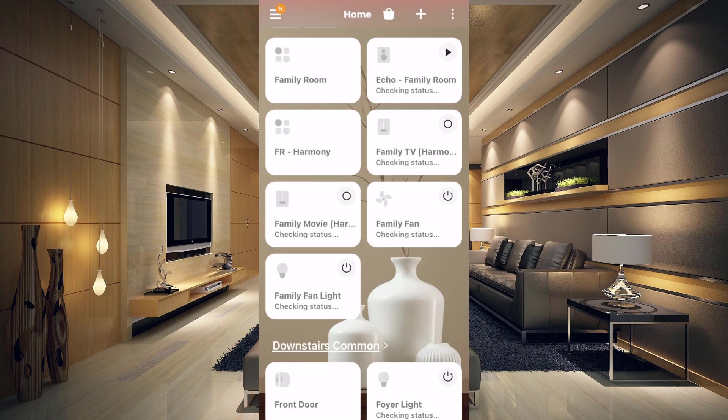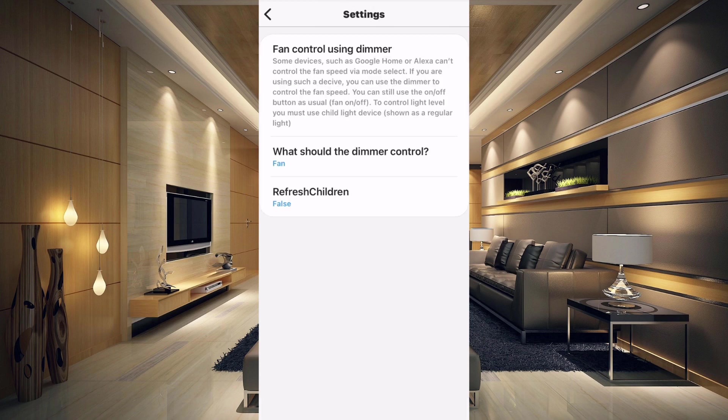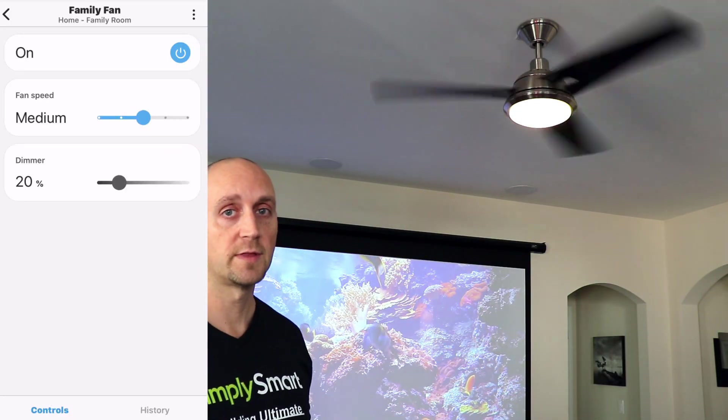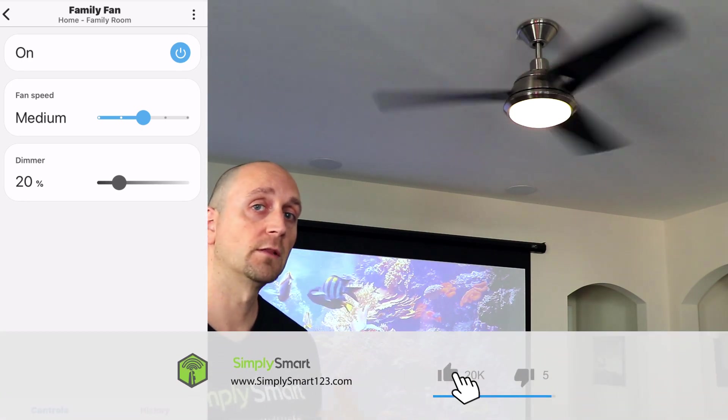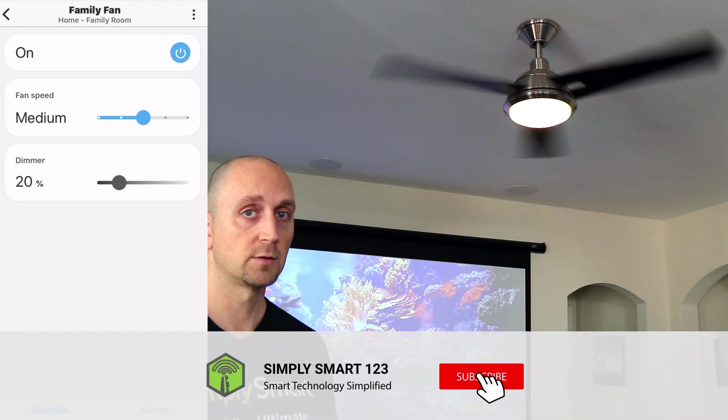Another thing you might have to do is delete the Family Fan Light and let the new device handler create it. When you go into the Family Fan Light, it should have an on/off at the top and a dimmer at the bottom — that tells you it's using the correct device handler. If it doesn't look right, just delete it and it will auto-create. That's a very important change that I missed when originally recording the video. That is how you fix this fan to work in the new SmartThings app. If you have similar situations with other devices, you'll probably need to find a new device handler for whatever device you're having trouble with.